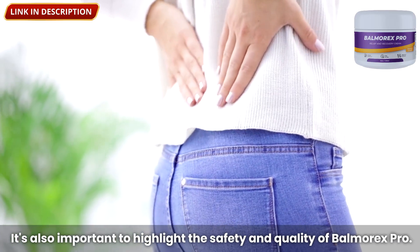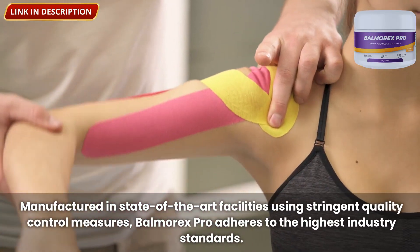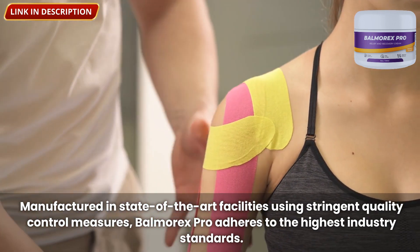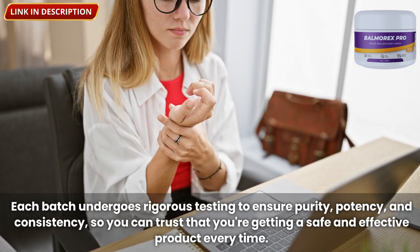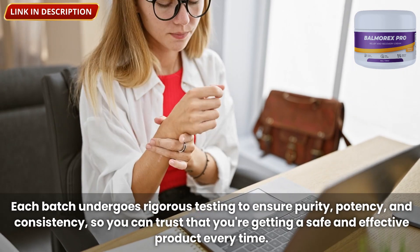It's also important to highlight the safety and quality of Balmorex Pro. Manufactured in state-of-the-art facilities using stringent quality control measures, Balmorex Pro adheres to the highest industry standards. Each batch undergoes rigorous testing to ensure purity, potency, and consistency, so you can trust that you're getting a safe and effective product every time.